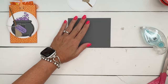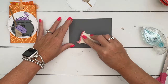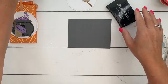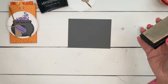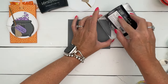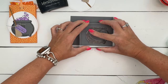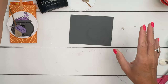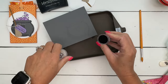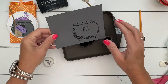Now for the fun part — let's make our cauldron. I'm going to stamp the cauldron on basic gray cardstock and emboss it with black embossing powder. I'm using an embossing buddy that removes any static that might be on your paper — it helps release those embossing granules from places you don't want them. I'm just going to stamp that big cauldron in Versamark; you might not be able to see it because Versamark is a clear ink.